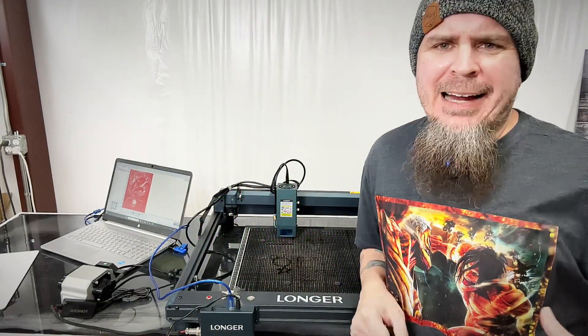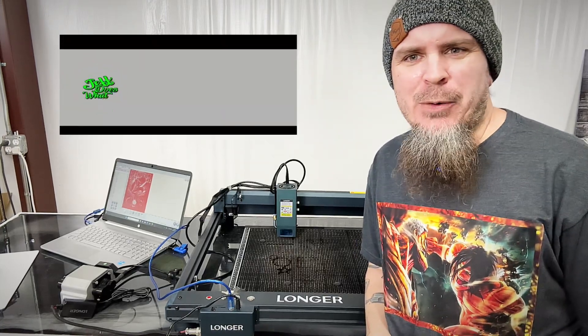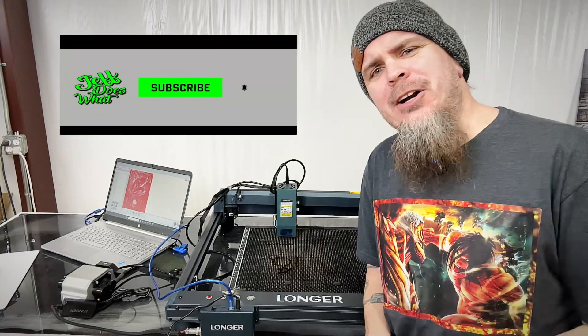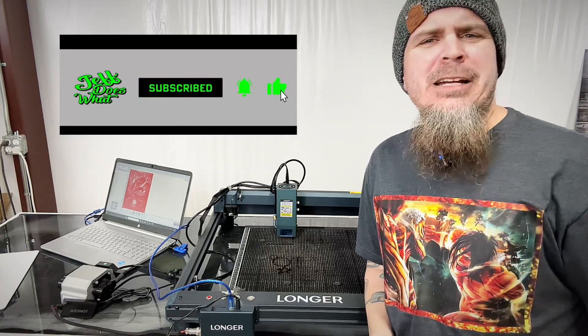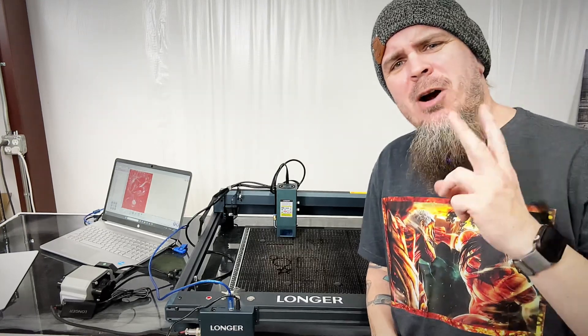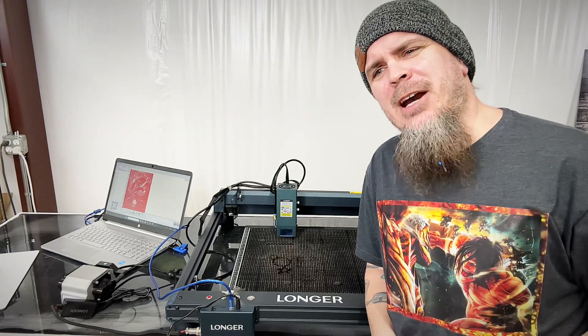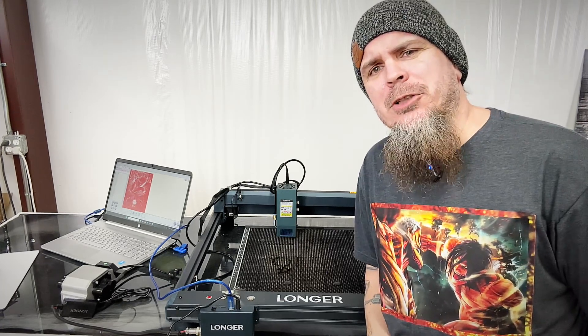We're back at it with the Longer B1 yet again. Y'all watched me use this machine here a few weeks ago. I got three new projects I want to bust out on here for y'all — one of them being some new paper I've never messed with, and two others y'all have yet to see me try to engrave on in the shop. So let's jump right into it.